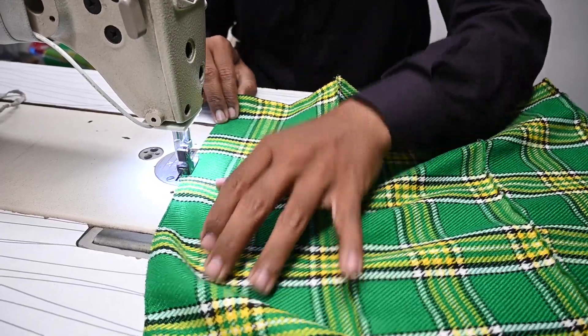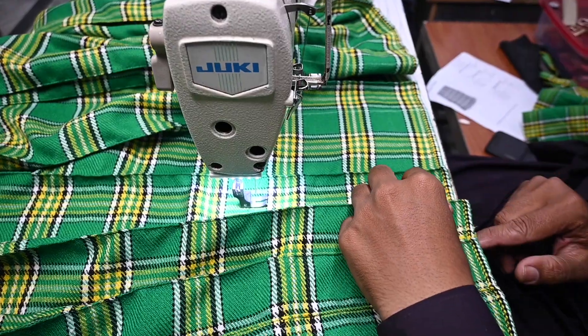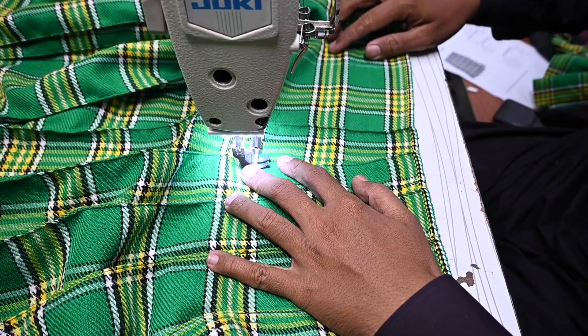After that, we make pleated panels. First, we mark and pin the pleats, then stitch across the top to secure them inside the kilt.